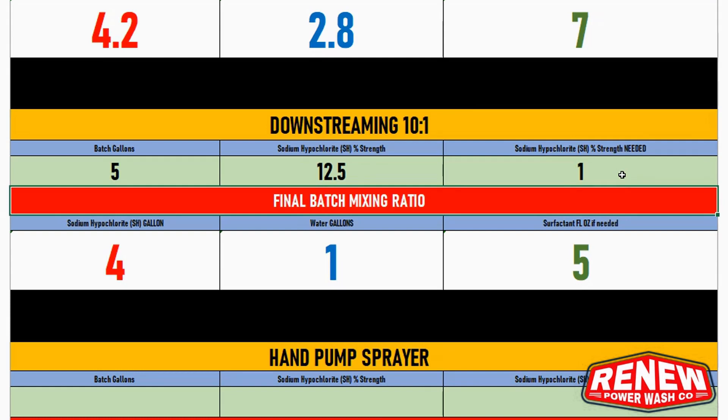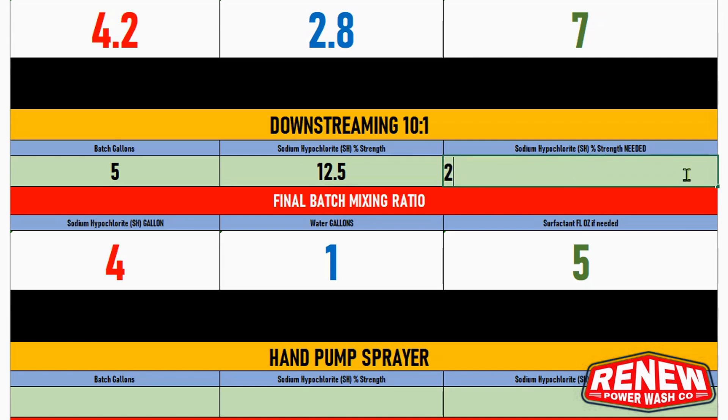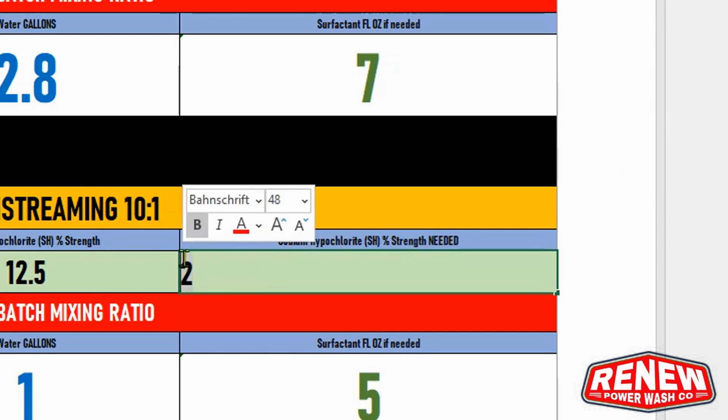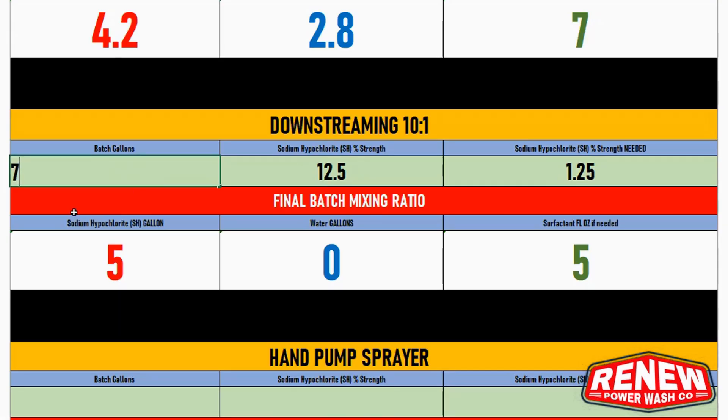The surfactant here is five fluid ounces since we're using a five-gallon bucket. The calculator warns that when using 10% SH you cannot enter a value greater than one percent, and with 12.5% SH you can't go greater than 1.25% — it won't let you do that and prompts you to retry. For a seven-gallon bucket at 1% using 12.5% SH, you'd need 5.6 gallons of SH and 1.4 gallons of water to get close to one percent.